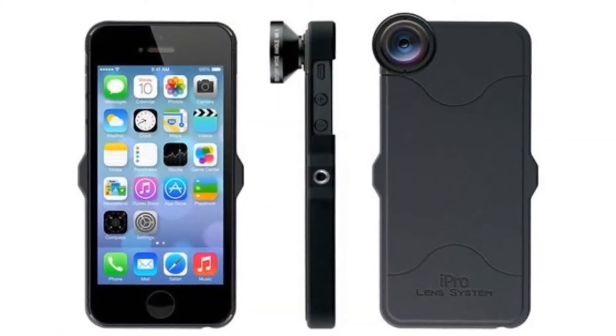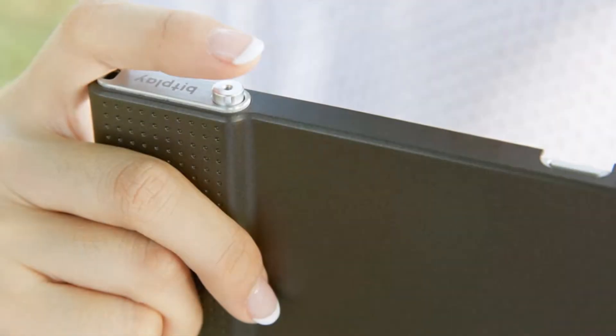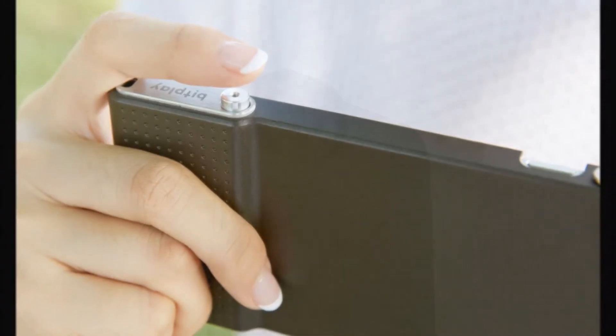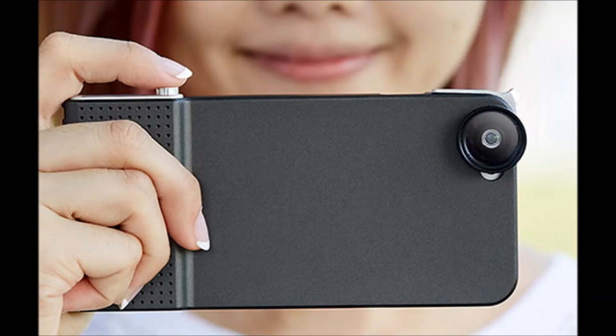The Moment case, being designed first for the iPhone 6, then possibly the iPhone 6 Plus and popular Android phones later, will detect when a lens is mounted and communicate to the phone via Bluetooth. As soon as you screw a lens onto the case's bayonet mount and the pairing is complete, you can use Moment's free iOS app to make extra fine adjustments to the camera's exposure and focus controls.